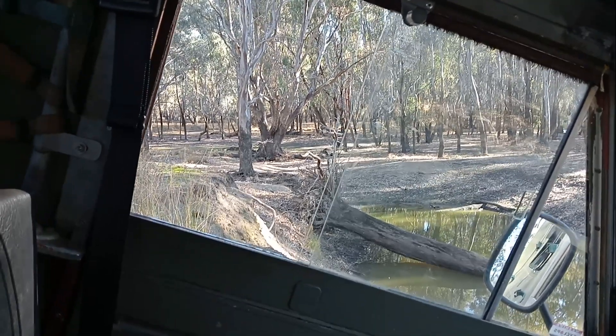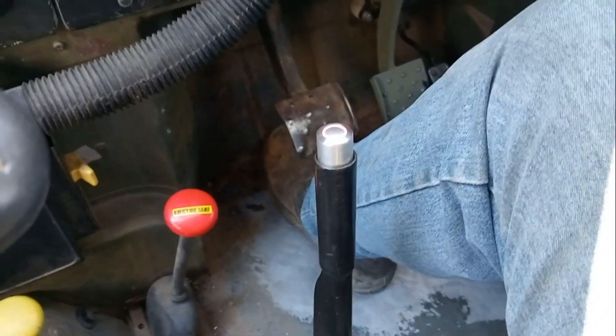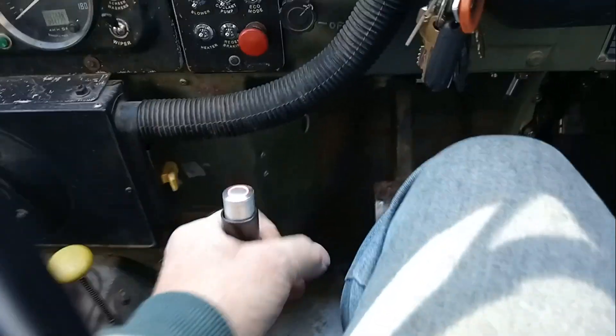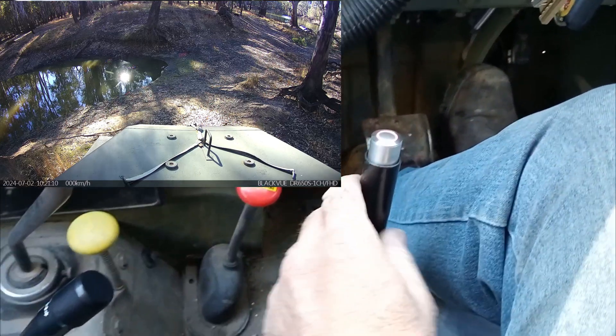I'm parked on this small incline. Electronic handbrake is on. Mechanical handbrake is fully on. If I release the electronic handbrake...